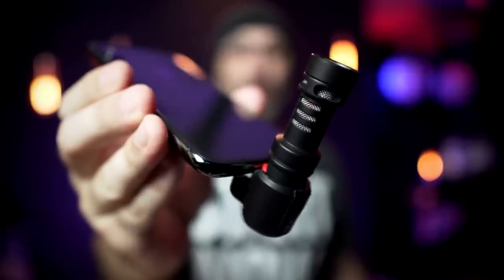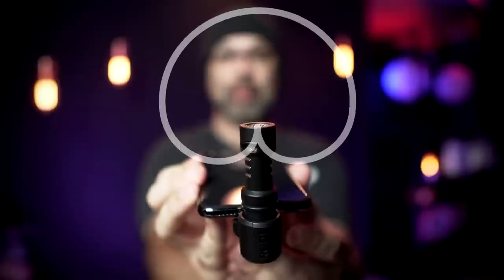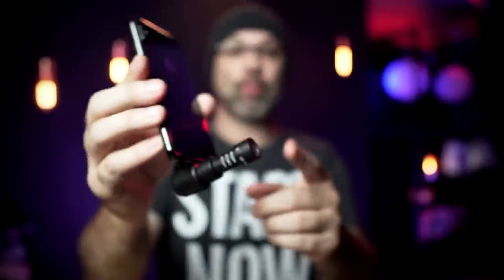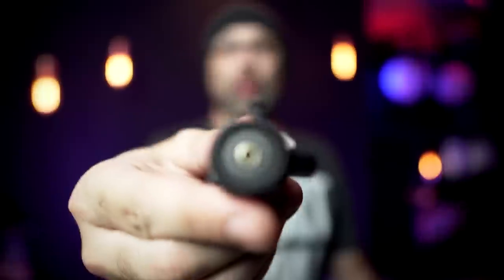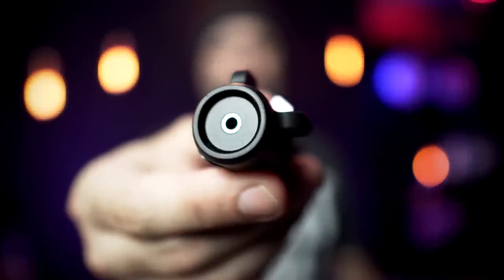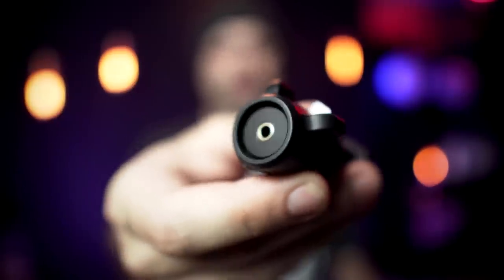This microphone has a cardioid polar pattern — it picks up sound coming from the front in a heart-shaped pattern. Whatever you point it at, that's the direction it's going to pick up audio. It's more sensitive in the front and less sensitive in the back. The Rode VideoMic Me and VideoMic Me-L also come with a 3.5mm headphone jack located on the back of the microphone. You can plug your headphones in and monitor the sound coming through your microphone — that's a great feature.